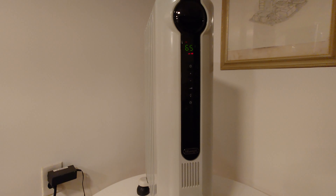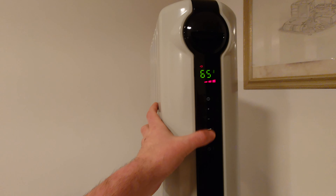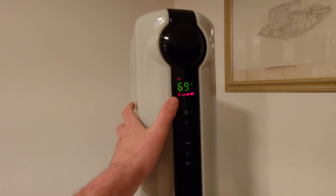What's interesting about this one is you can set the temperature to whatever you like. So it can be on low, medium, or high, but you can also adjust the temperature itself. It will stop working once it reaches that certain temperature. I just changed it and it's now heating again.